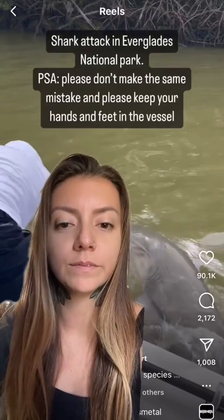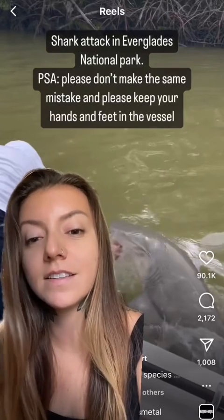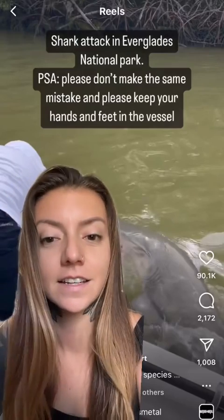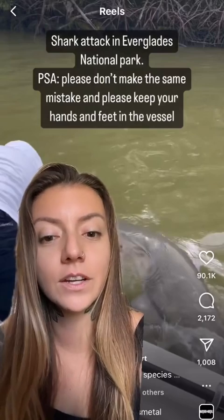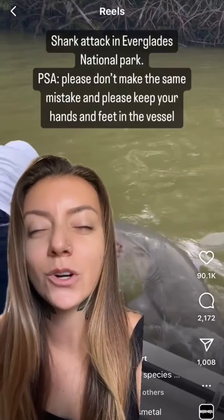It's crazy to me how this even counts as a shark attack, because they're fishing and splashing at the surface of the water — basically dangling their hands in, trying to entice this type of interaction. It's another case of human error that leads to sharks looking like man-eating monsters.